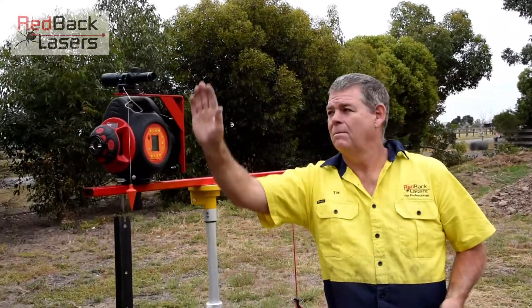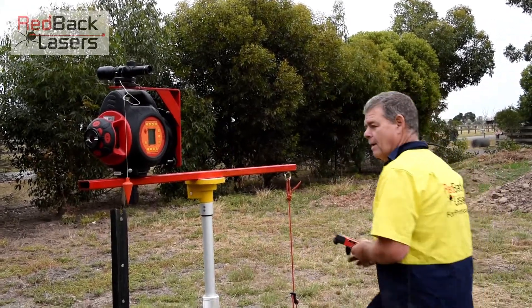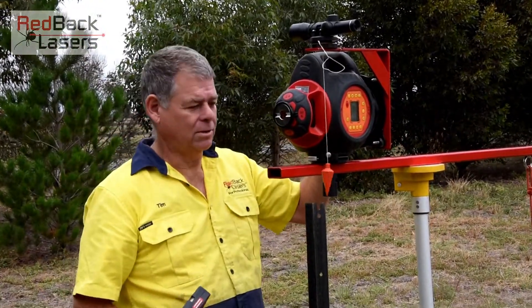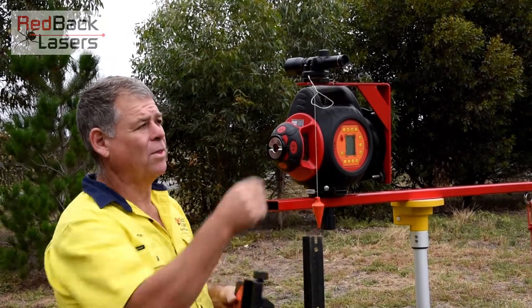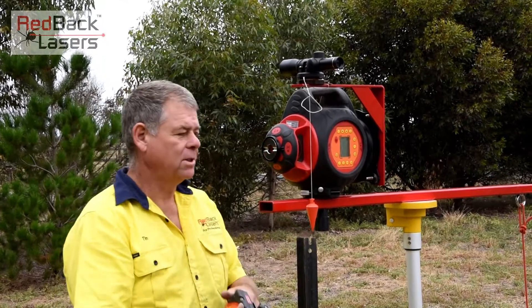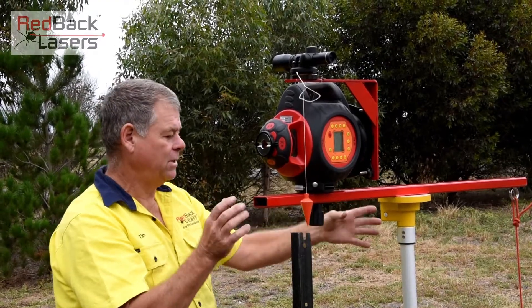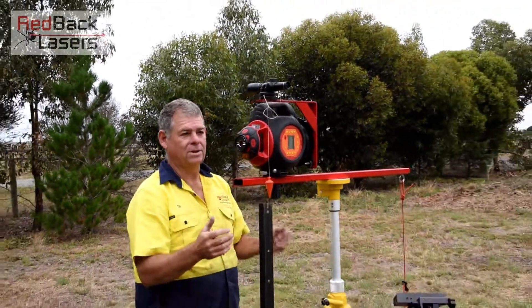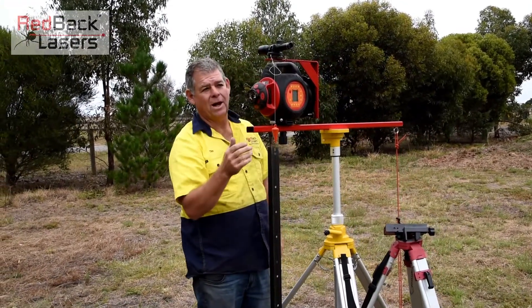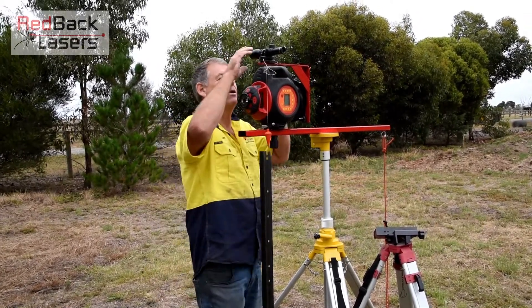Now we've got that laser beam in line, or parallel in line, with that scope. We can go around if we loosen off our rotation base. You'll notice we've got the plumb bob hanging from beneath the scope there, and that's directly over our post. Part of the reason for that fence alignment kit is that we have the ability to move that laser, and on this tripod easily raise it up and down and twist it, to get that plumb directly over the point. We've got a strainer post we're looking at at 150 metres in the distance — that's as far as I can get on our property here, we've got too many trees to get a longer run.